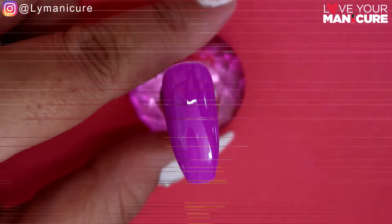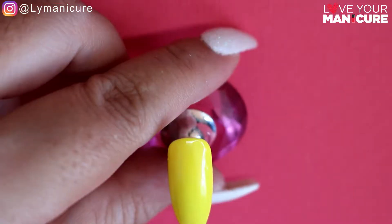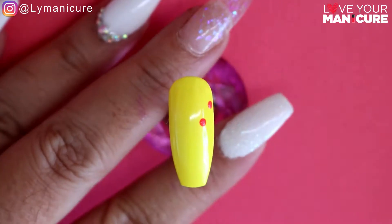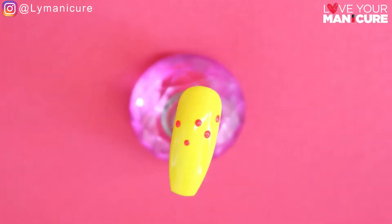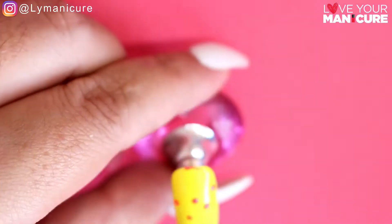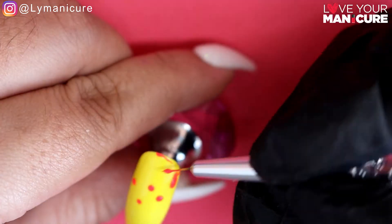I started off by painting each nail in a different color, two coats per nail to get full coverage. For the paint droplet nail I used the Don't Be Jelly yellow and basically started by placing dots down the nail of where I wanted the paint drops to fall. Once that was completed, I used a fine detail brush and basically just dragged each dot up to form the teardrop of the paint drop.